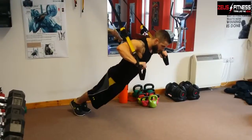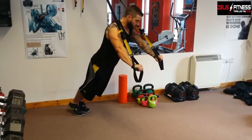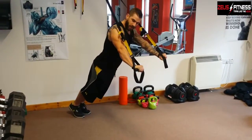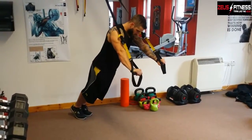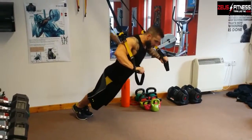Stretch it out nice and deep. Use all your body weight to push back up again. Try not to let the straps rub against your forearms — keep them slightly elevated as you go down. Really using your core control there and your body weight to bring it up. A little warm-up before you get started.